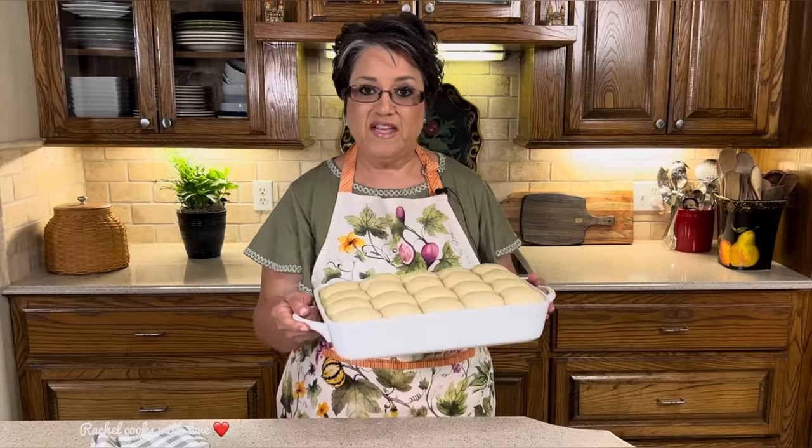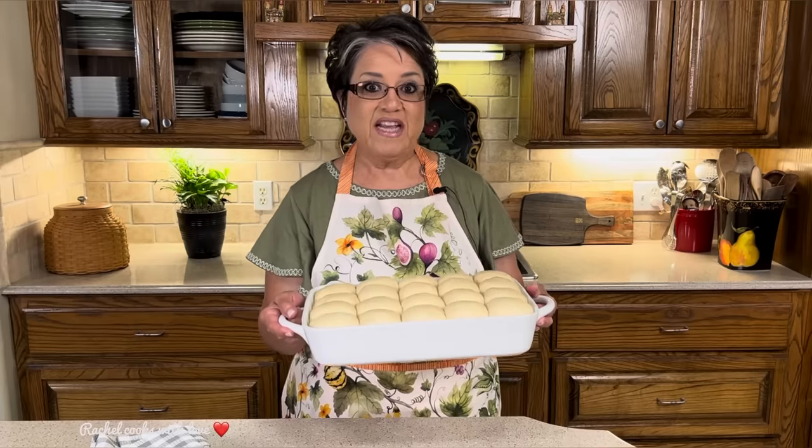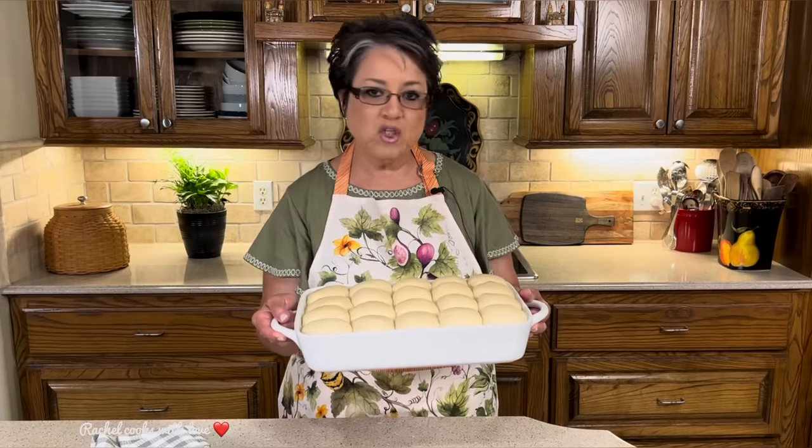I've got my oven set to 350 degrees. I'm going to put them right on the center rack for about 30 minutes until they're nice and golden. I'm not going to brush anything on them — no egg wash, no milk — just like this.